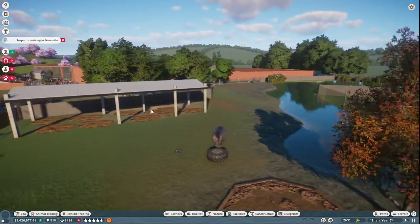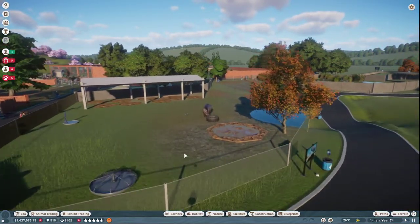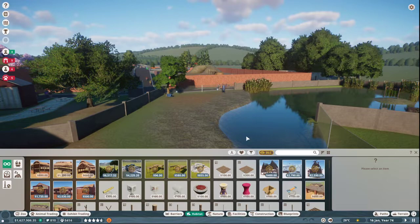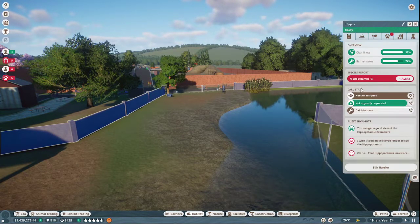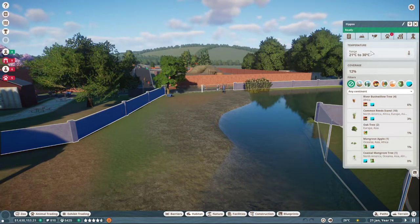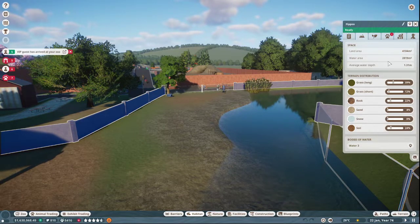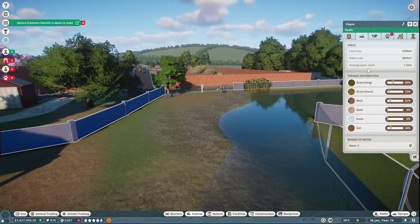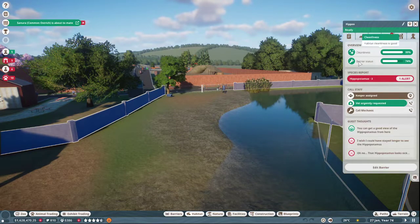They've got this area to sleep here, a mud bath and some other things. But I know for me, I had the hardest time figuring out why my hippos didn't like it, and that's why. If you look at the water area, it has to be accessible. So you might have plenty of water area, but if it's not accessible to them, they won't actually use the water.